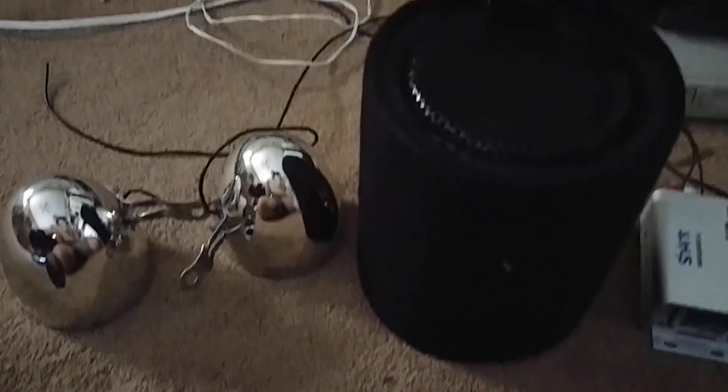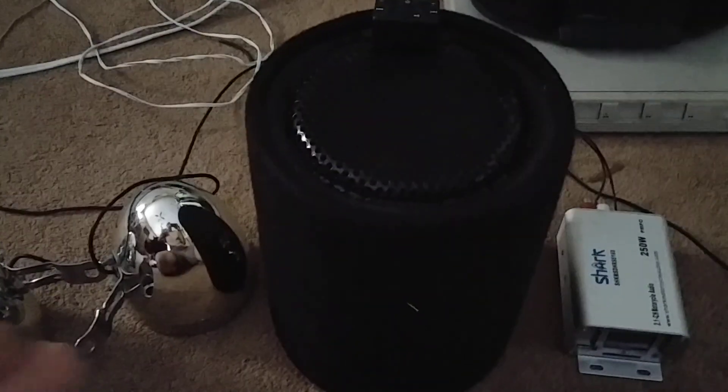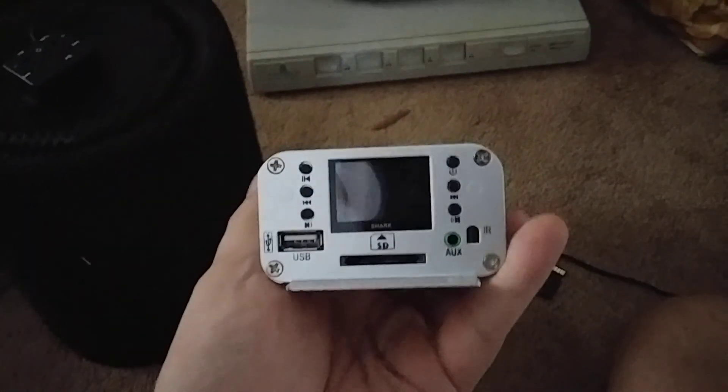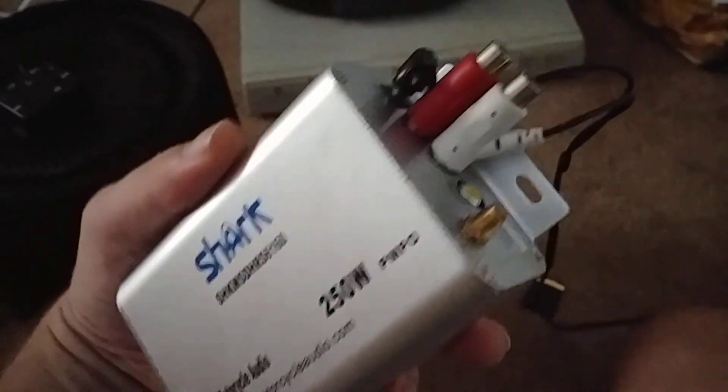About a month ago my father bought a bike and it had a subwoofer under the seat and two speakers that look like mirrors. He took them off the bike — it was the two speakers, the woofer, a little remote control, and the amp from Shark.